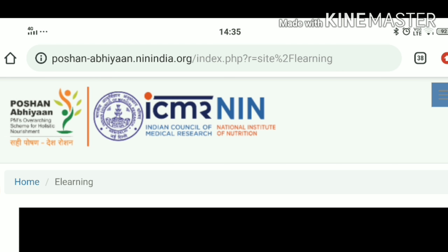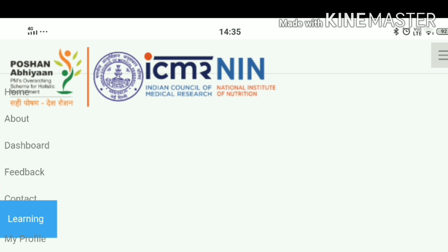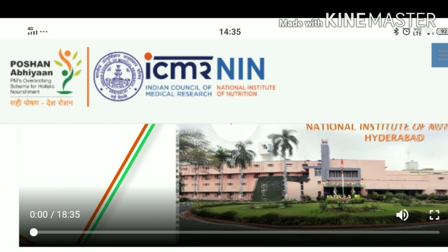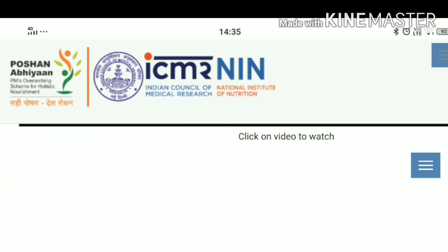When you log in, click on the tab and click on 'Learning.' When you click on Learning, a window will open and you will see a video. This is a 10-minute video which is provided as part of the course.